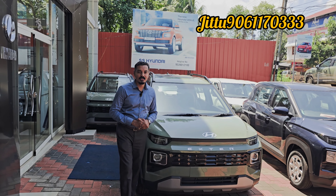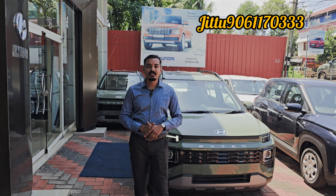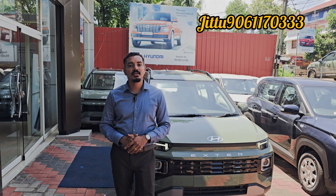Hello, my name is Jithu. I am a sales manager in the showroom.